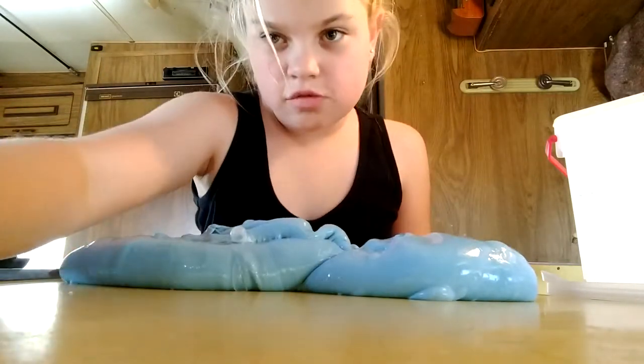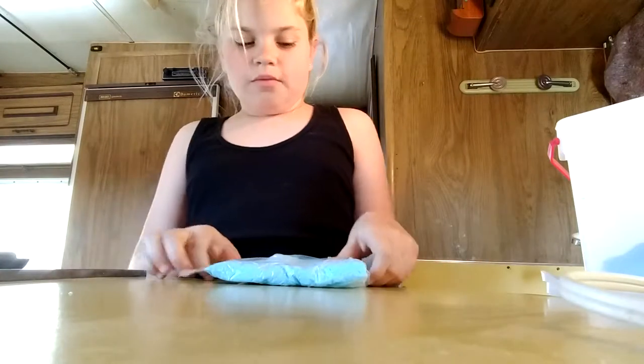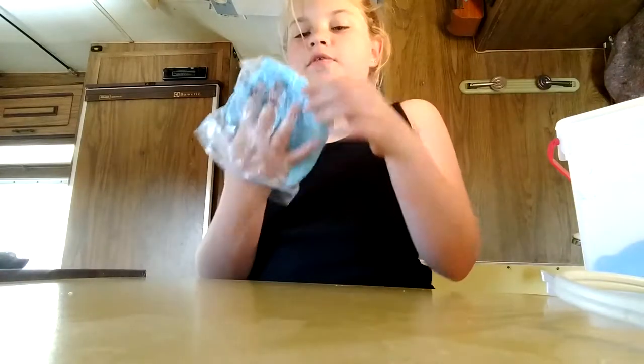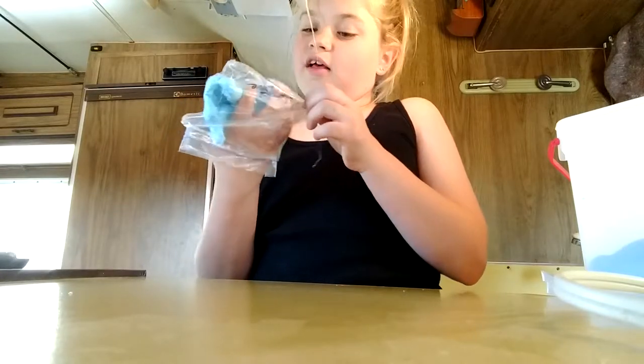So let's move on to the next one. This one is a small one - I kept it in a Ziploc bag because it could fit. This one's a light blue slime, and you can buy this at my shop as well. I will be starting a website soon so I can sell slime.